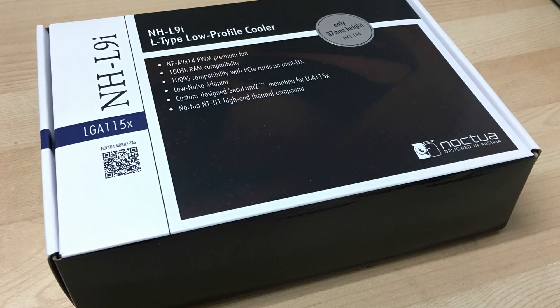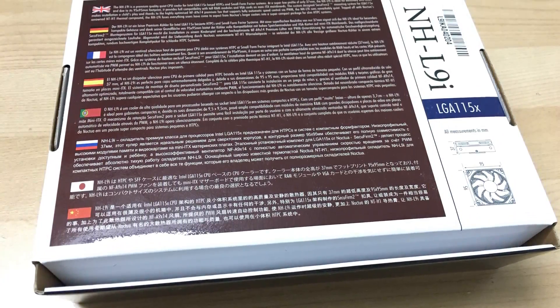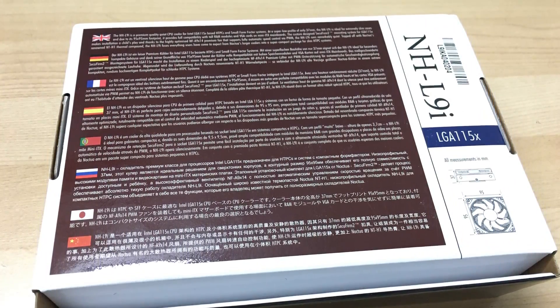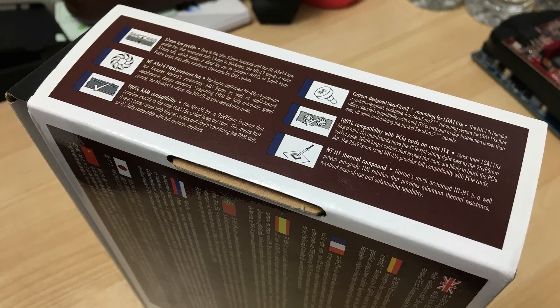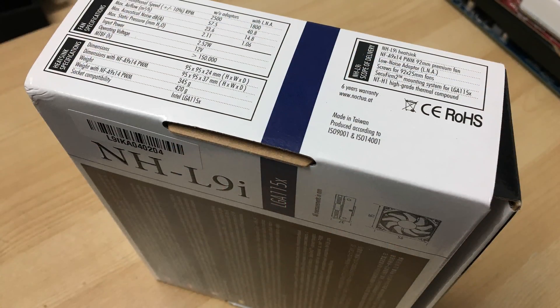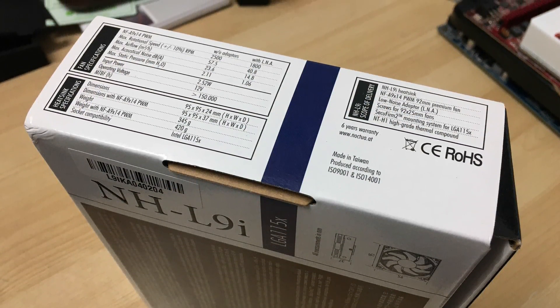It's a typical Noctua box with a brown accent and white spaces on it. There's obviously a lot of information on the back in multiple languages. On one side you get some features listed, and on the other side you get specifications and what's included inside the box, plus the 6-year warranty.